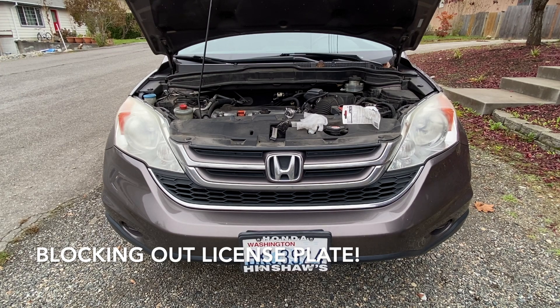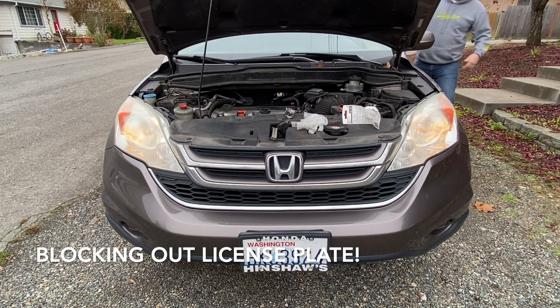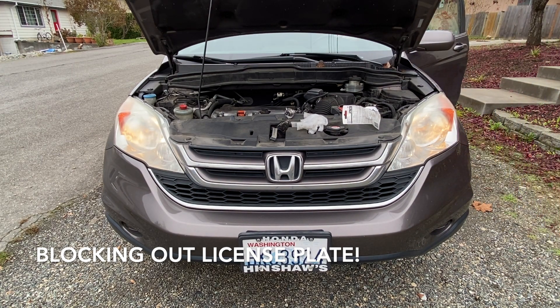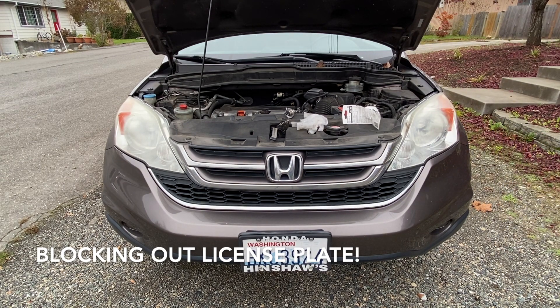Okay, we got a moment of truth here. Boom — on right away! That's awesome. And boy, those headlights are a little dirty and foggy. So we got low beam. Awesome, yeah, that's great. Quick change out, not bad at all.